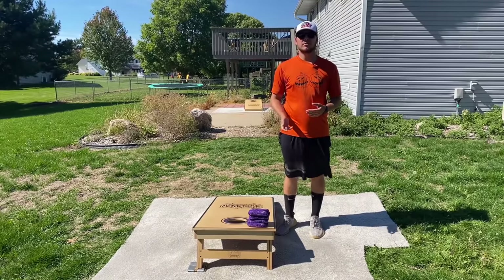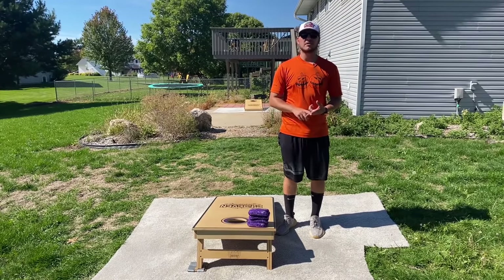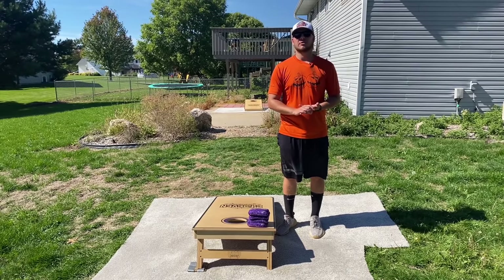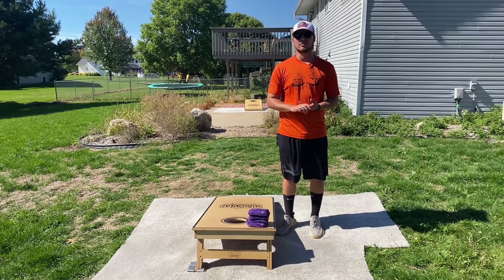If you're using bags with two different materials or even your normal duck cloth bags, throwing the bag flat will help you be more consistent, have the bag slide straighter up the board, and give you more options when you're throwing your shots. I hope you guys enjoyed this content. If you did, please like, comment, and subscribe. Appreciate you stopping by for another video and I'll catch you guys in the next one.